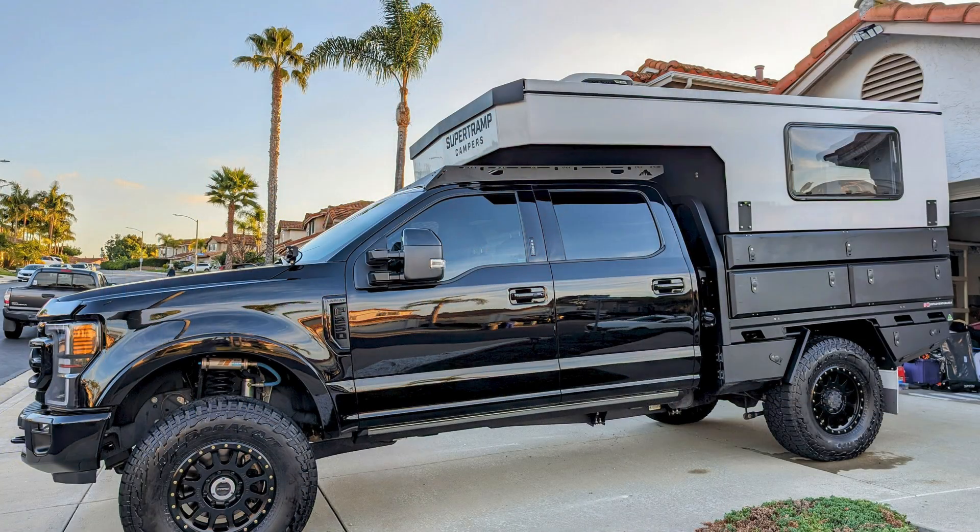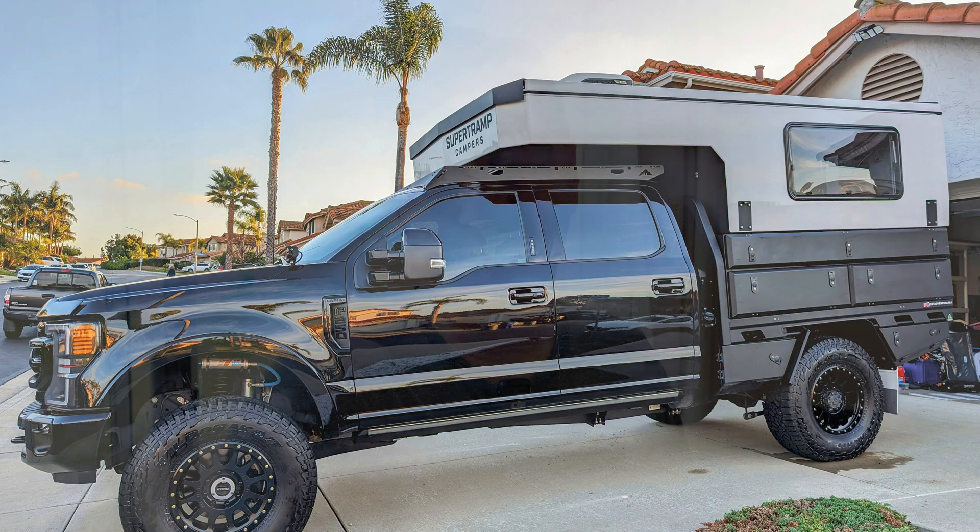I had a Ford F-250 Tremor with a Super Trim camper in the back. The camper came with 330 watts of solar and 400 amp-hours of battery power right from the factory. I was hopeful and under the assumption that it should probably be enough — 400 amp-hours should be plenty. Well, it turned out I was not fine.